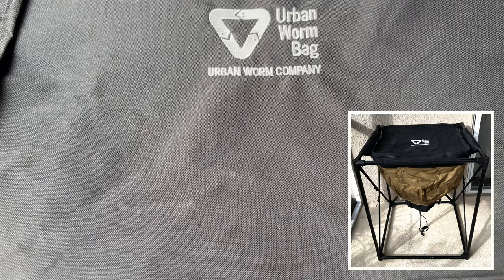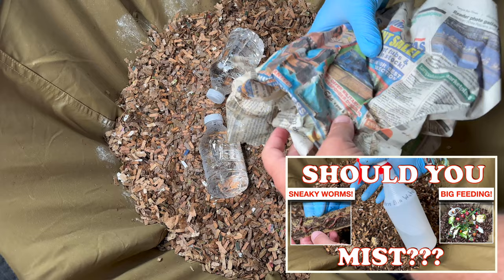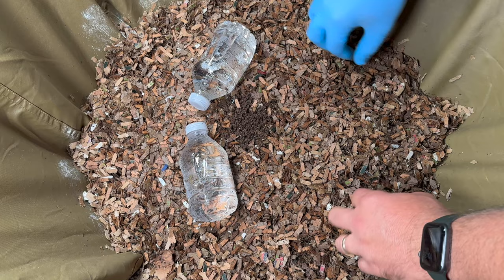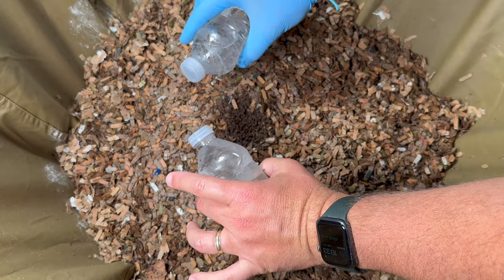We are here at my urban worm bag. Last time we were working on moisture issues and I am so excited because I think it really worked out. The bedding was wet after a couple days, and after about four days I came in and misted it again. Things have been looking really fantastic. I put water bottles in my freezer so they're frozen solid, then set them down here to cool off the bin.